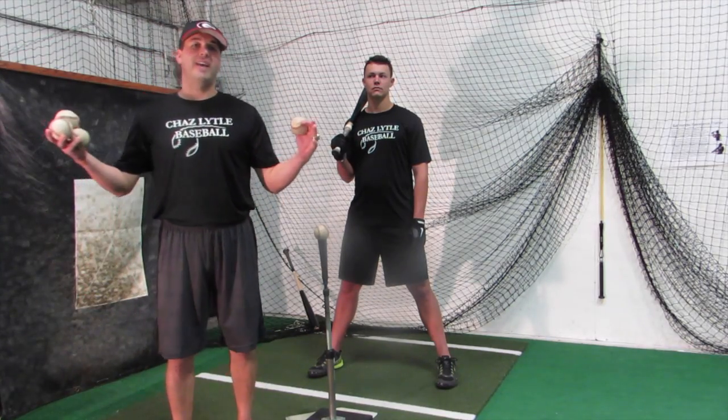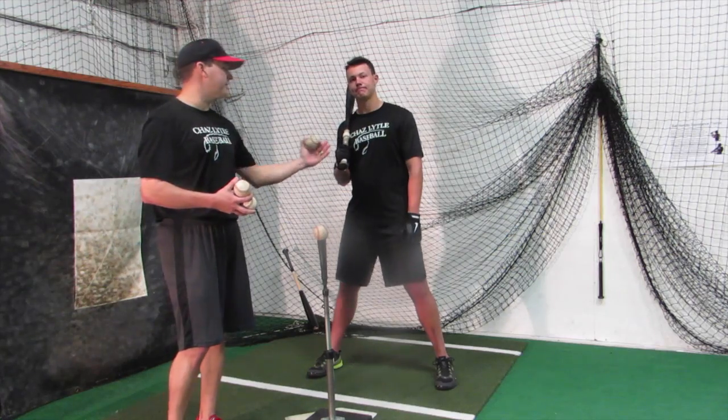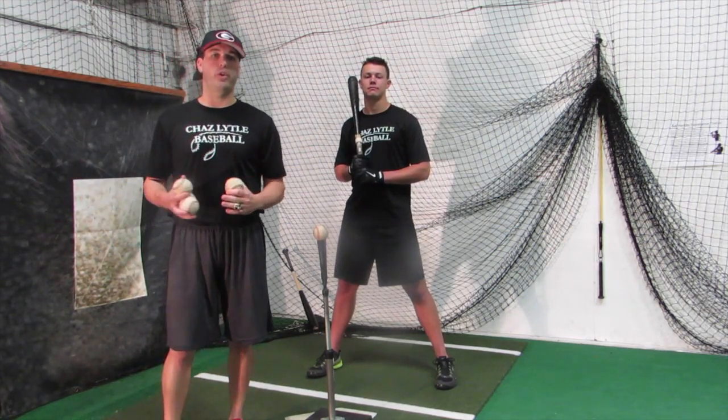How is everybody? My name is Chaz Lato with Chaz Lato Baseball. We're happy to be here with Ryan Mountcastle, 2015 first round draft pick with the Baltimore Orioles.